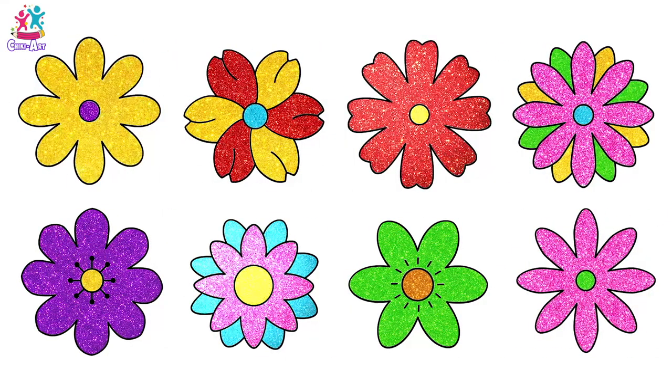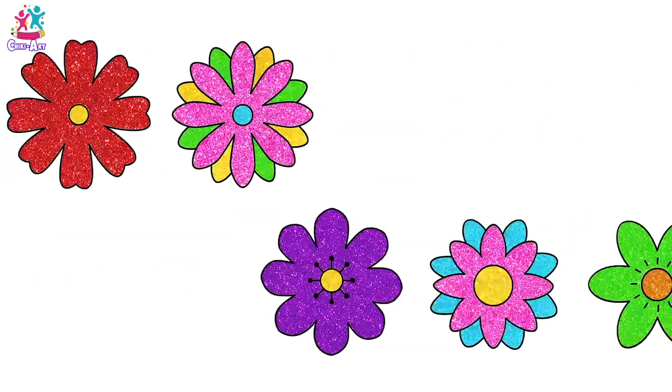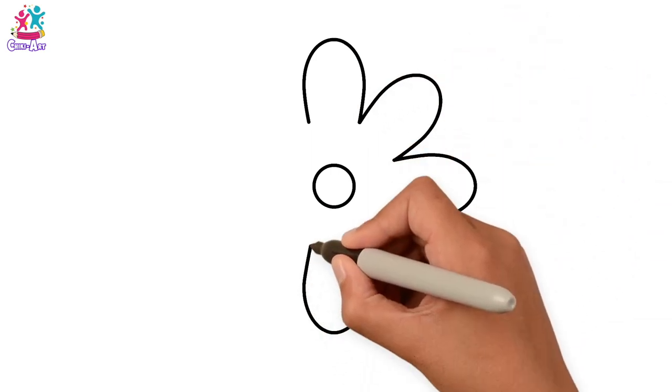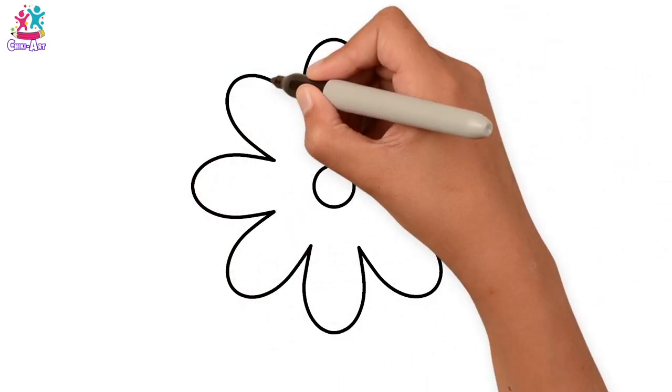Hey kids! Would you like to learn how to draw flowers? It is super easy and you can do it all different ways! Look, let's show you! First of all, you draw your centre, which is just a little circle, and then some nice oval shapes to form your petals.